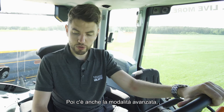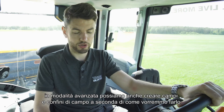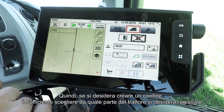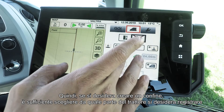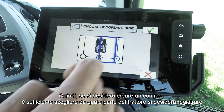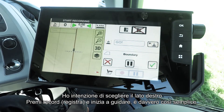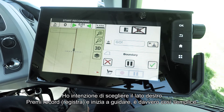You've also got Advanced Mode. With Advanced Mode we can create fields and field boundaries depending on how we'd like to do it. If you want to create a boundary, simply choose which side of the tractor you'd like to start recording on. I'm going to choose the right hand side, press record, and start driving — it's really that simple.